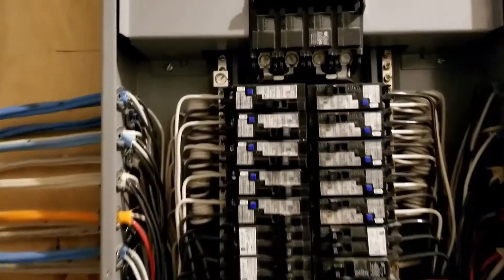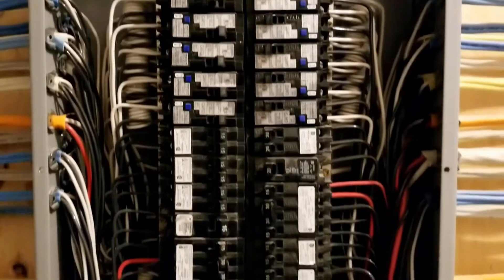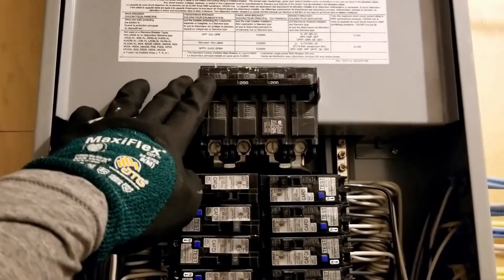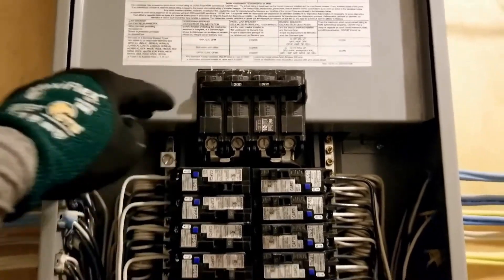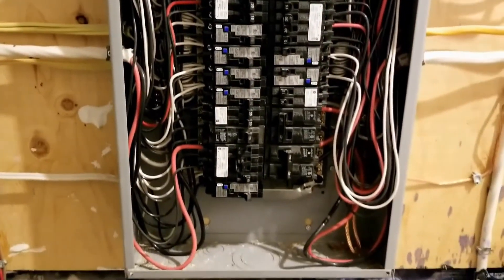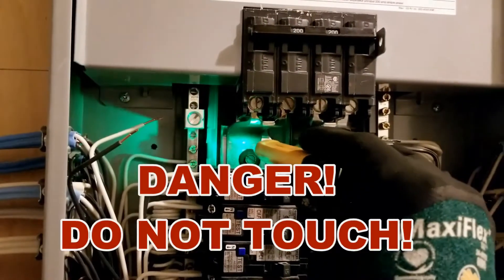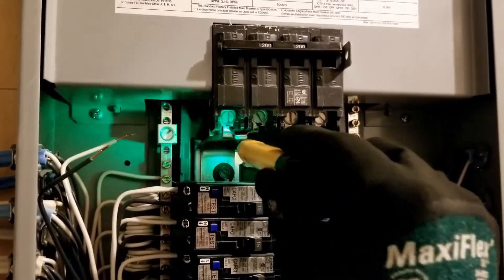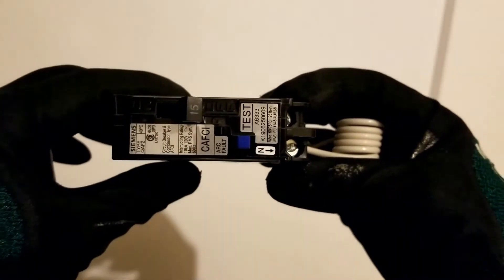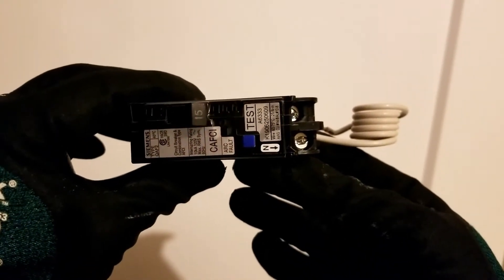If you still feel unsafe, you can just turn off the main breaker — then you'll be able to touch whatever you want in the panel, as long as the main breaker switch is turned off. Remember: do not touch the centerpiece. This is a Siemens CAFCI breaker; generally, all the breakers look the same.